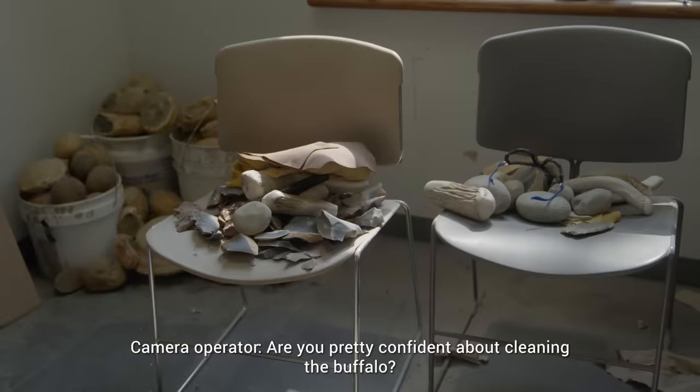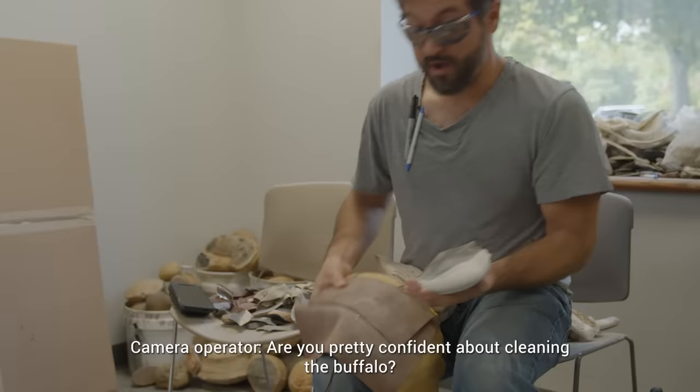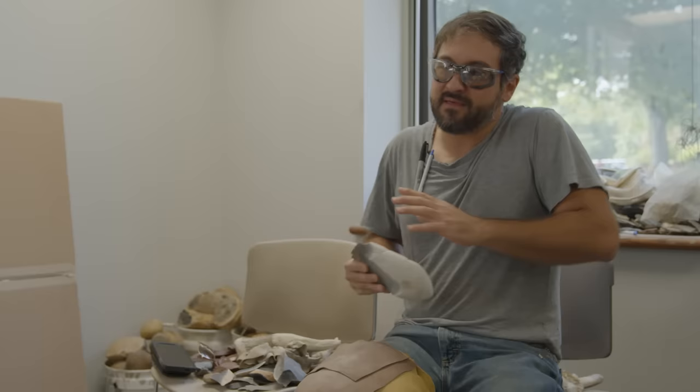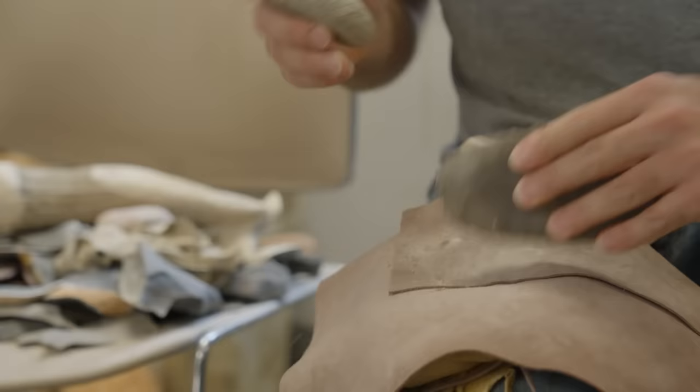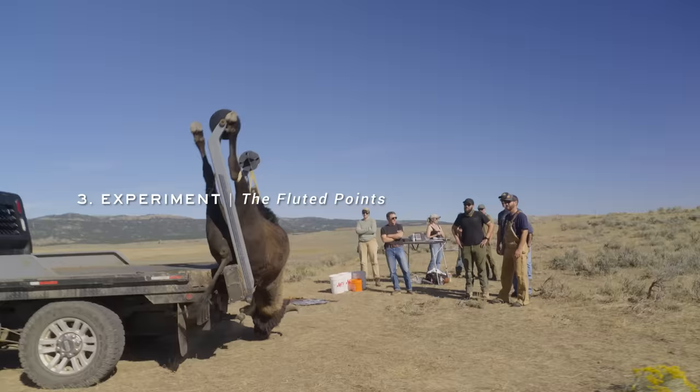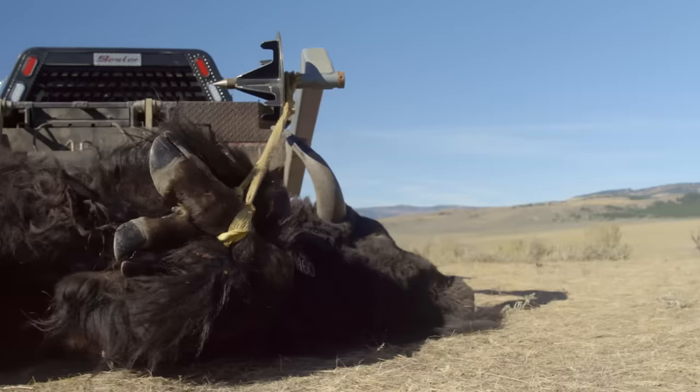One reason it's so awesome working with Meat Eater is that you guys are experts at processing animals, so we're gonna give the Clovis points and the large flakes the best possible chance to do their job. I'm really excited — I can't wait to see Clovis points and Clovis knives being used to their ultimate optimum effect. I don't know if that's ever been done before.